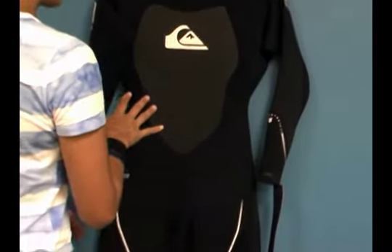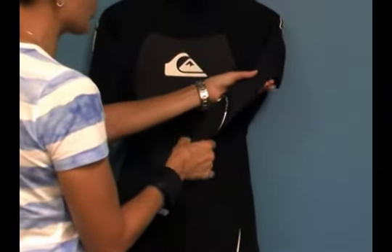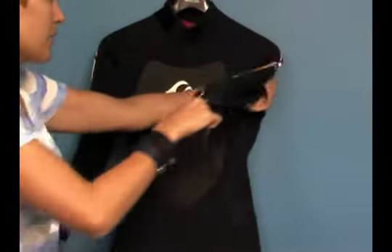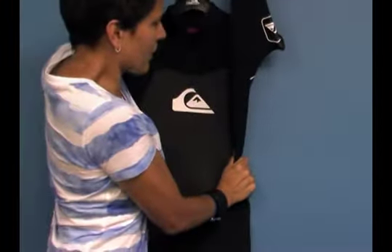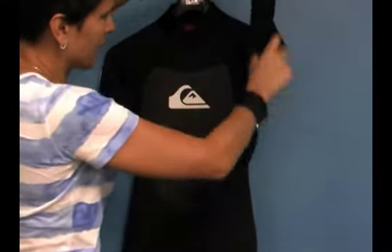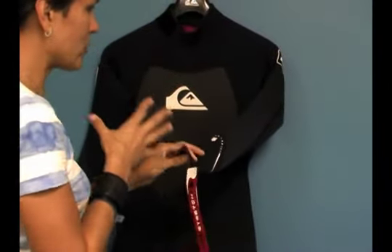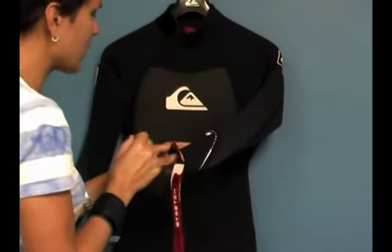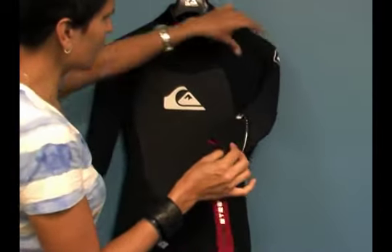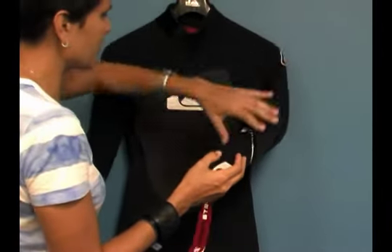What sets this wetsuit apart from others in its class is that it's made of 100% Hyper-Stretch-2 neoprene. This is a super-gummy neoprene, and as you can see it's very stretchy. There are no seams underneath the underarm gussets to maximize stretch. The suit is actually 18% lighter than most other wetsuits on the market. You've got 3mm neoprene in the core, and 2mm neoprene in the arms and shoulders — the areas where you need the most stretch.